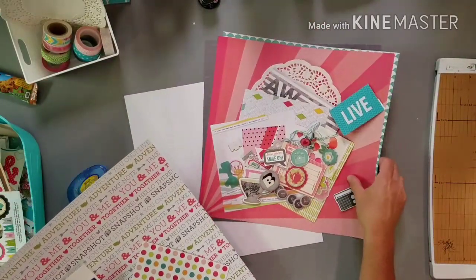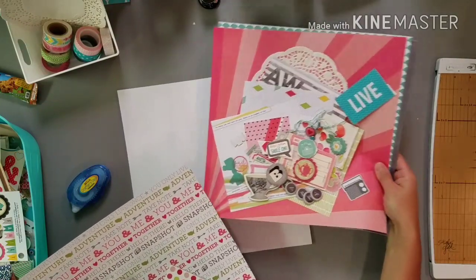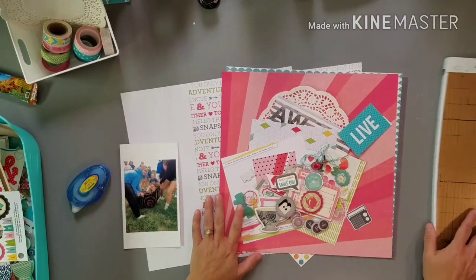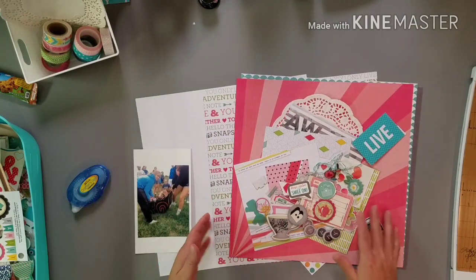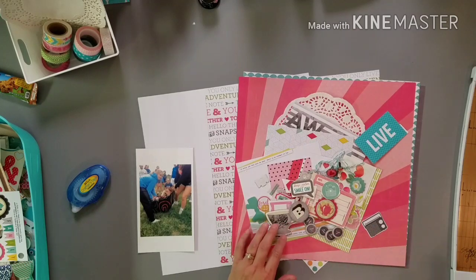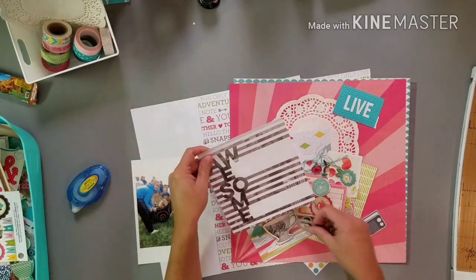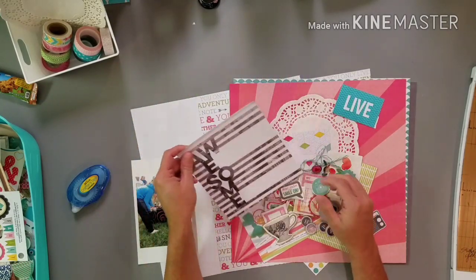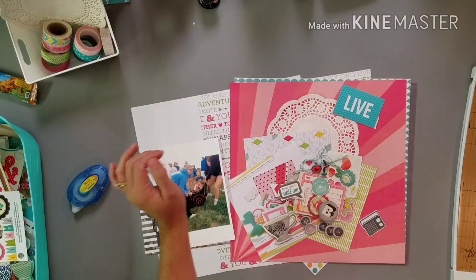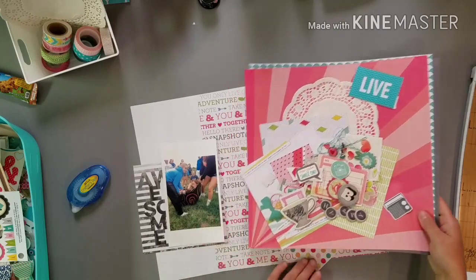I did finish putting this kit together after my last video — I just went through the last few remaining pieces and grabbed things that matched. I grabbed a bunch of the gray pieces from that old chipboard sticker sheet because there is gray in here, and this also has different tones of gray and black. I thought that worked well, so I could see this working into the layout.